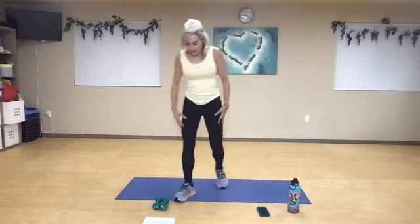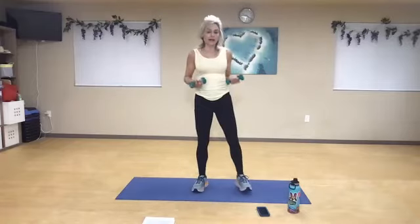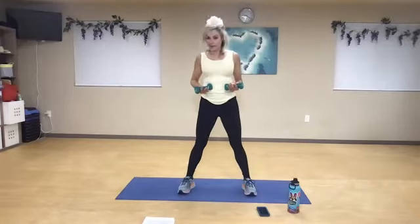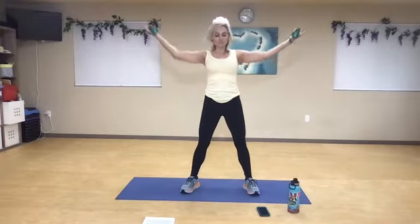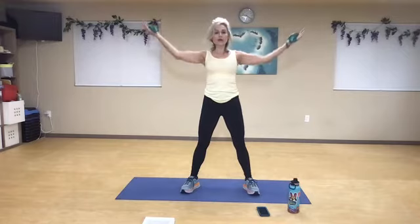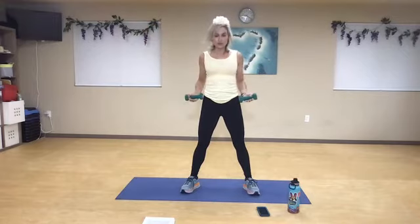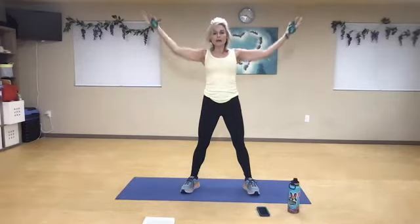Roll back. Now pick up your weights. Today I have three-pound weights — you can go threes, fives, eights, tens. Elbows will pop in first, reach to the corner, pull back in. One, two, three — without shrugging or lifting your elbows higher than your shoulders. Exhale up. Four more — four, three, two, one more, and one.